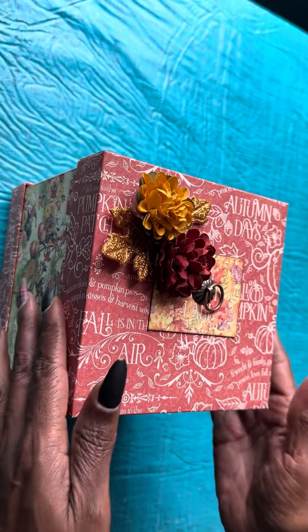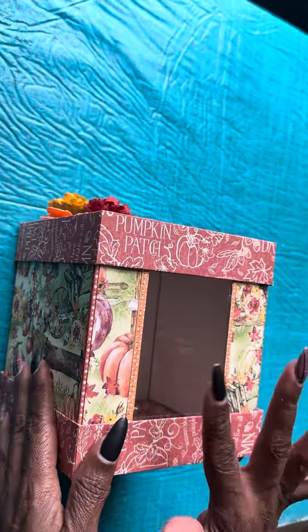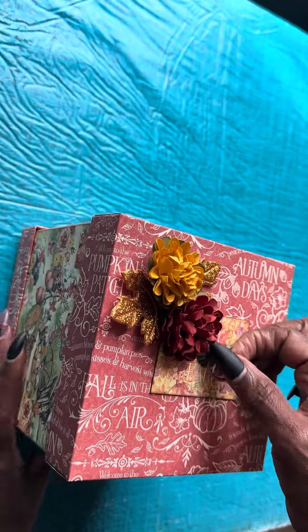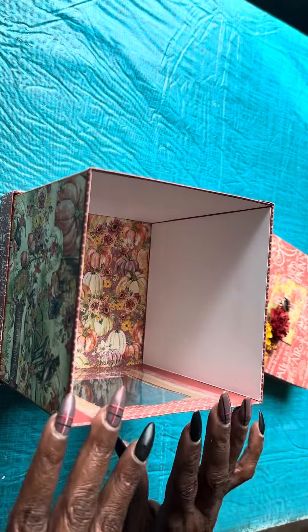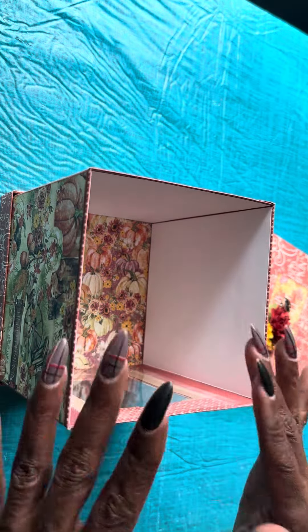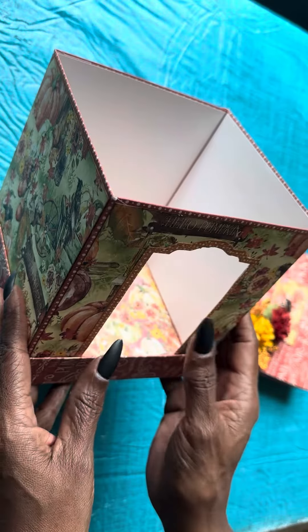I'll be using it for my Thanksgiving treats. It'll be able to sit on the mantel and you'll be able to see the little treats inside. You can open it up like this, and this is how it looks inside to get the treats out. This is such a versatile box — you can probably even use it for cards if you like, or create a scene and be able to see the scene through the box.